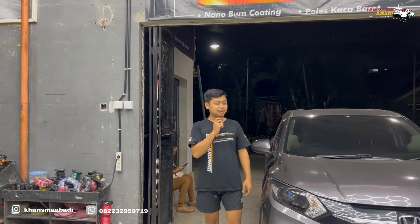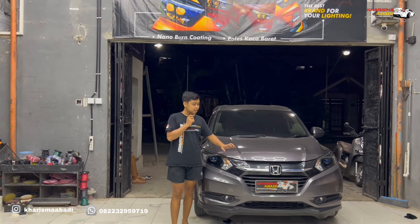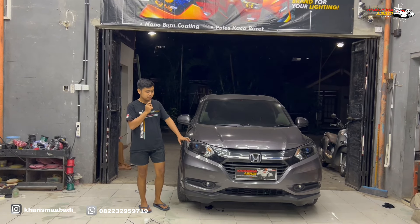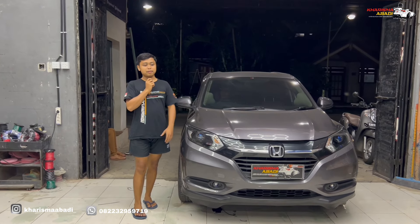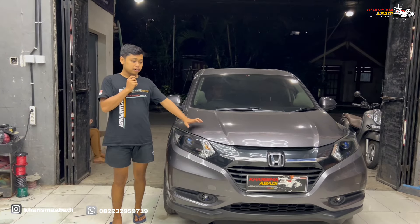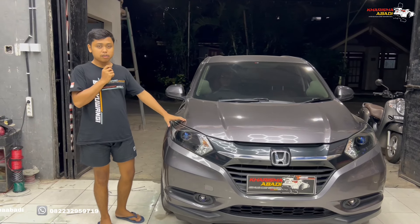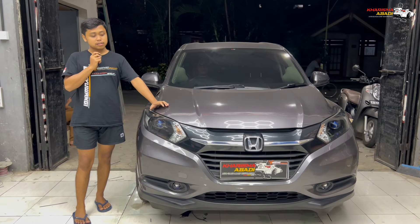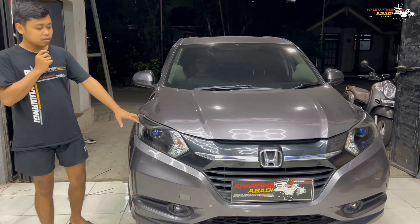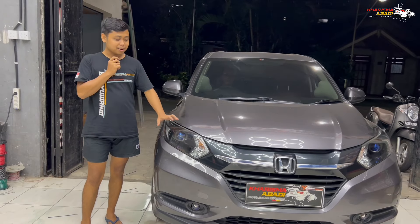Hello semuanya, salam Laskar Sinar. Kali ini di samping kita ada Honda HR-V tipe E yang udah kita upgrade di bagian perlampuan, termasuk di bagian headlamp. Fog lamp udah kita upgrade pake yang lebih terang tentunya. Untuk tipe E ini headlamp bawaannya itu pake halogen biasa H4. Sekarang udah di-upgrade pake projector yang pasti sinarnya lebih terang banget daripada bawaannya.